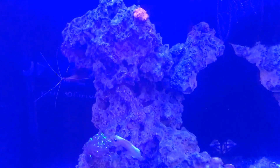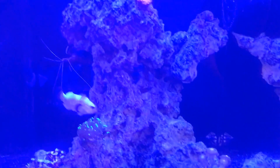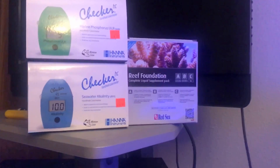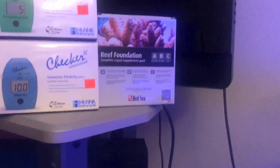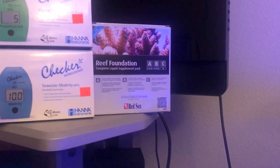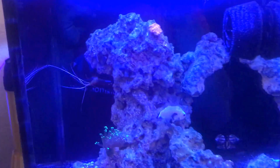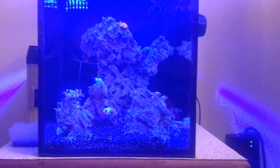If you guys know of anything blue, leave it in the comments. I just got the Hanna checkers — those things are awesome. My local fish store had them for $45, which was a steal. I also got a foundation pack for $30 because I was having a problem with my alkalinity being super low even with water changes.